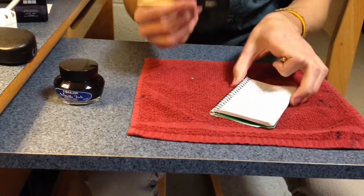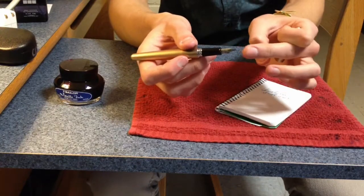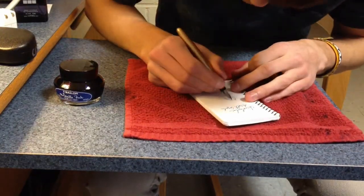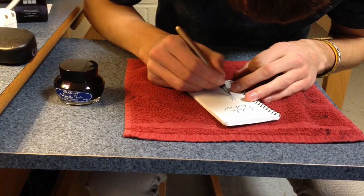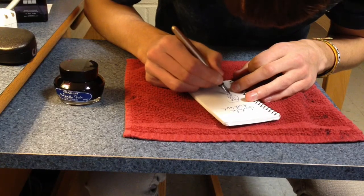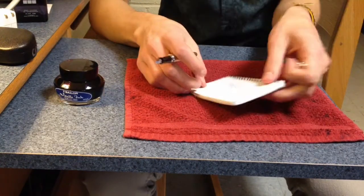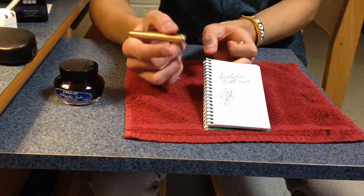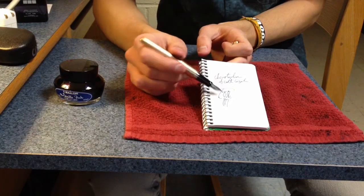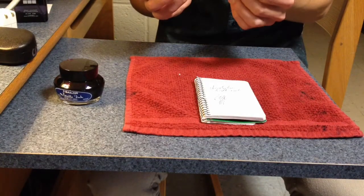So you just want to wipe it off. Never ever bend the nib because then you're done. You just want to test it out, see if it's right and good, and if it is, you have yourself a pen. I'm still not very good at refilling it to its maximum capacity, so my lines are going to be kind of thin in some places, but practice makes perfect.